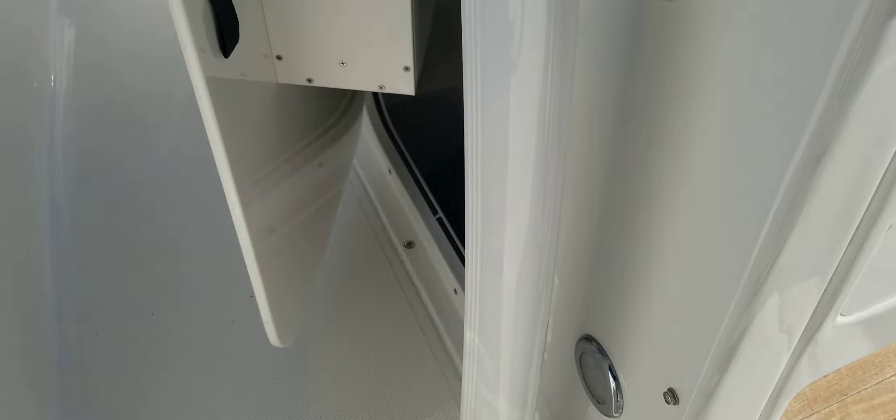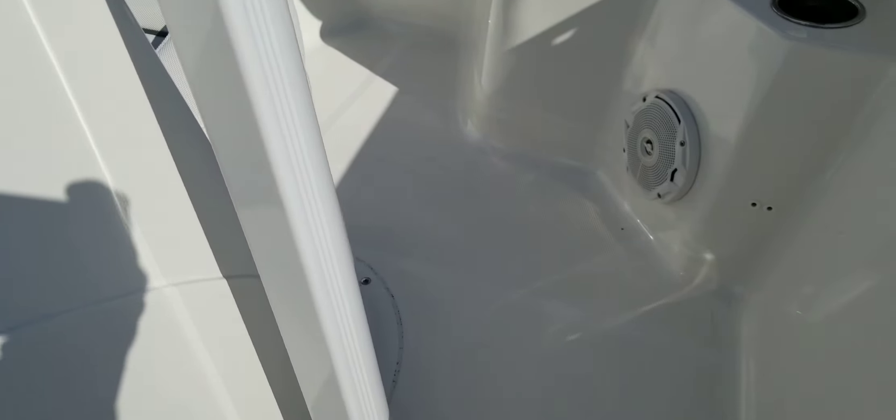Scrolling down the side — the powder coat is in great shape on this boat. There's one little area on the starboard side leg, but compared to most boats in this year and size range, it is in much better than average condition.